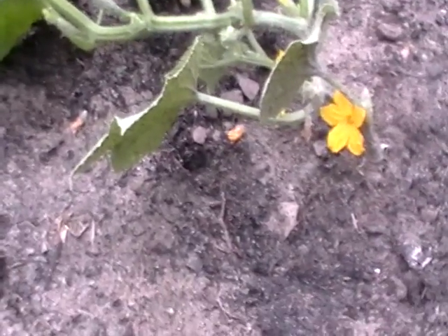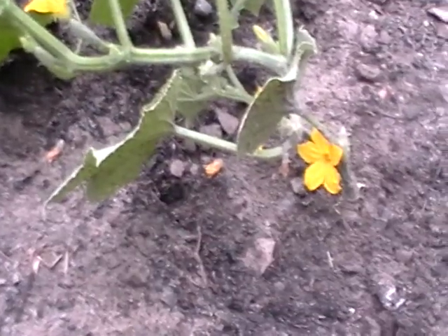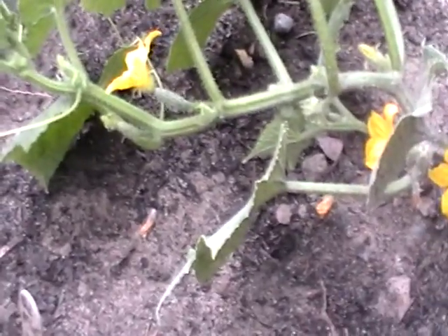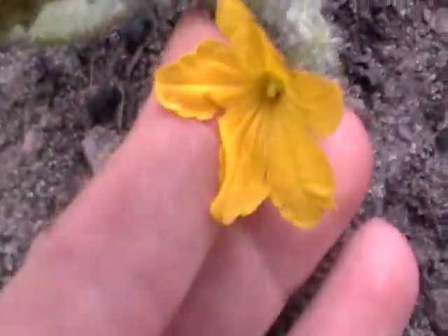Greetings everybody. This morning, while doing a lot of the work in the garden, I paused to take a look at the cucumbers. I spoke to you about this before — it's very common on your squash and cucumber plants to see predominantly male flowers, just like this one.